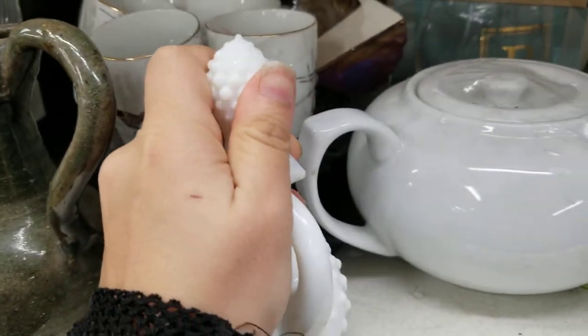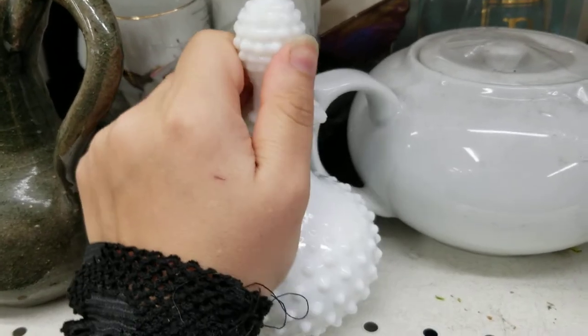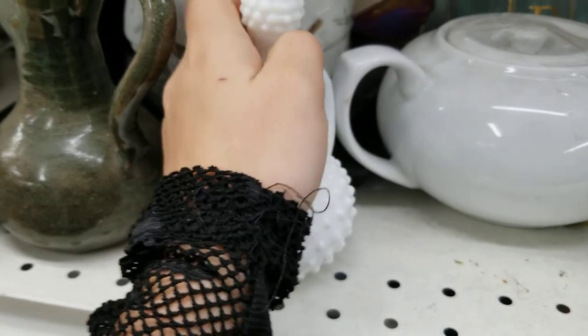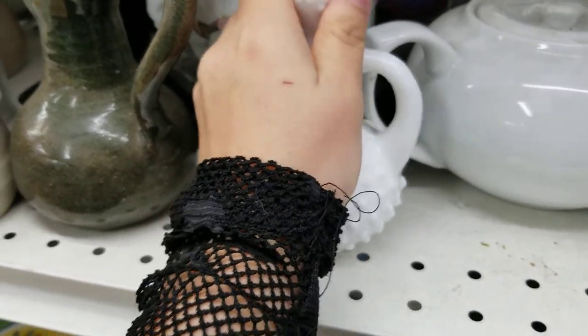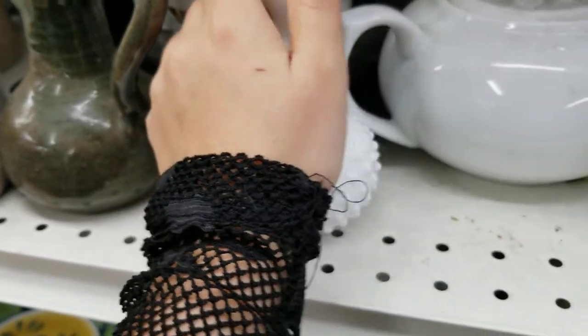These are one of those tight-fit bottles. Sometimes when I come in here they have tight-fit bottles that you could store your essential oils in, or just liquids in general — like your moon water, whatever you have that's liquid.